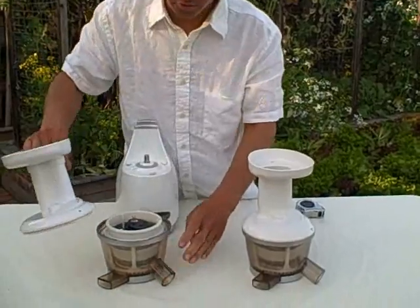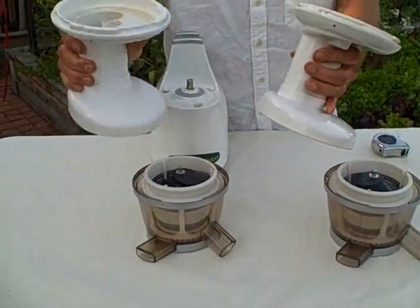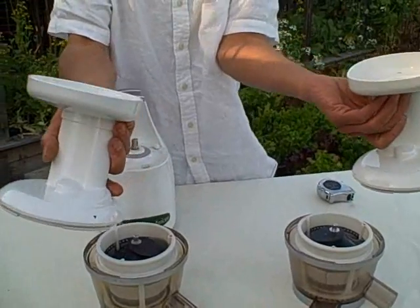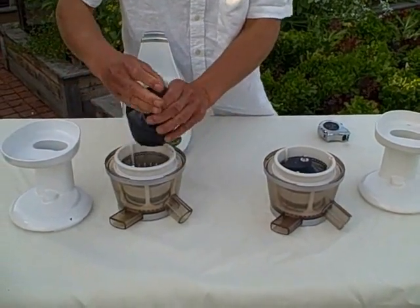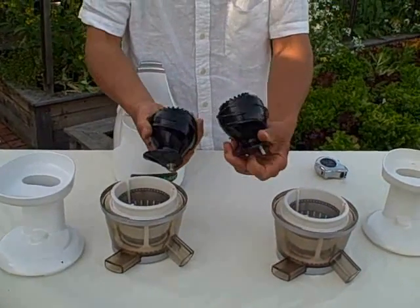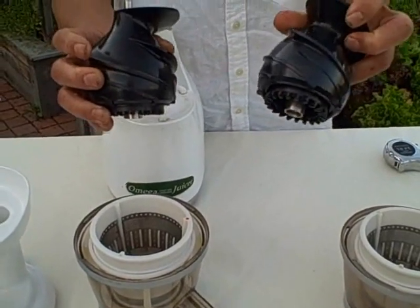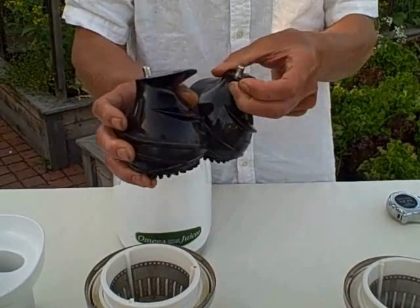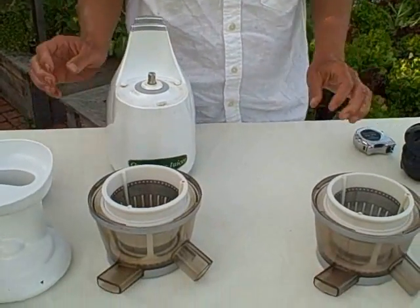So we're just going to go ahead and turn the top off. These tops — there's been no improvements to this top part. These top parts are identical. The next part to come out are the augers. Basically these augers are identical; there's no major improvements to the augers. These augers are made out of the GE Altum material and they're eight times harder. Haven't had any problems with those.